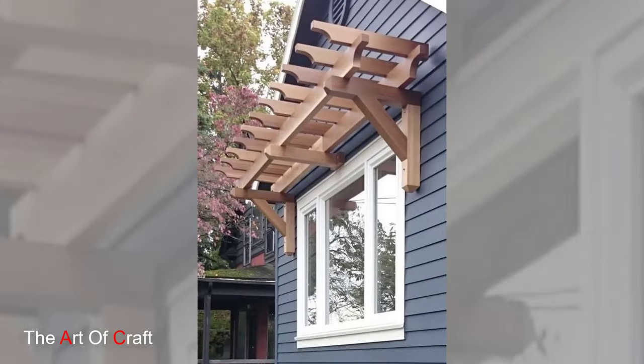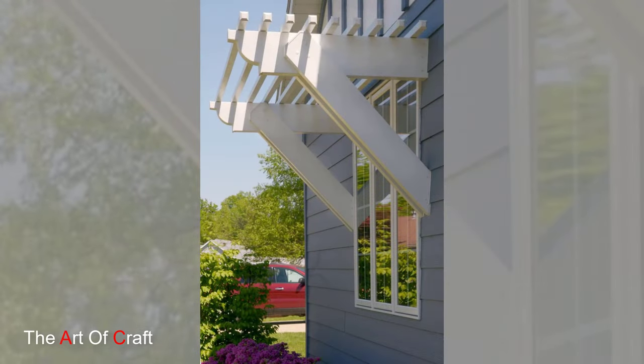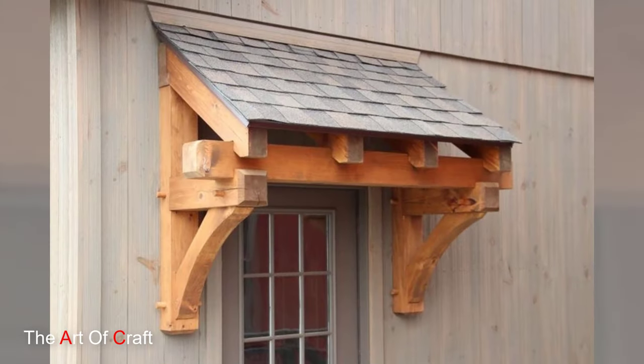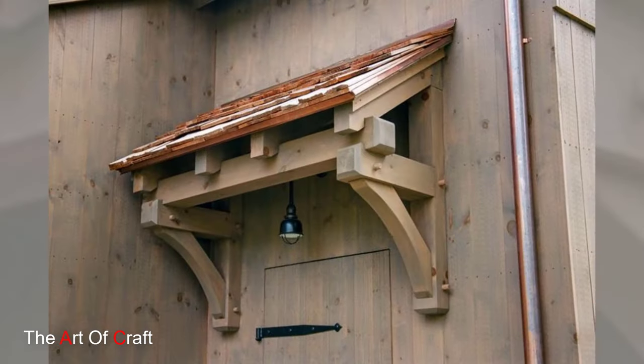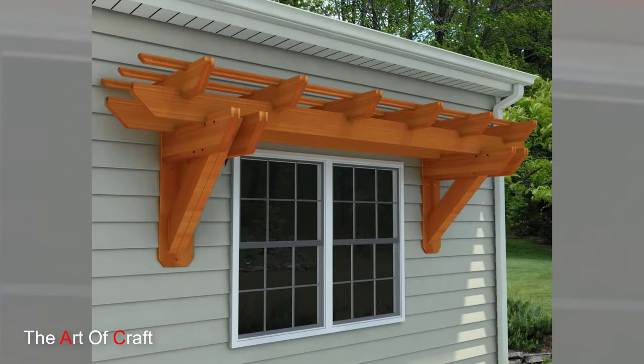Now let's talk about the finishing touches. Consider staining or painting the wooden pergola to match your home's color scheme. A rich stain can highlight the natural beauty of the wood, while a coat of paint can seamlessly integrate the pergola into your exterior design. Whichever you choose, make sure it complements the overall aesthetics of your home.